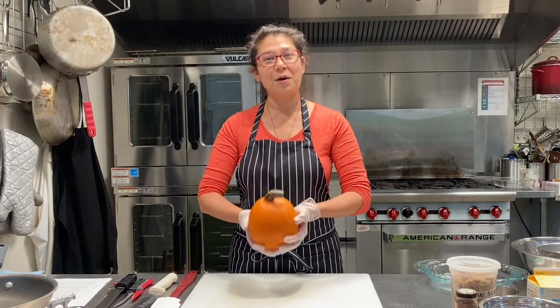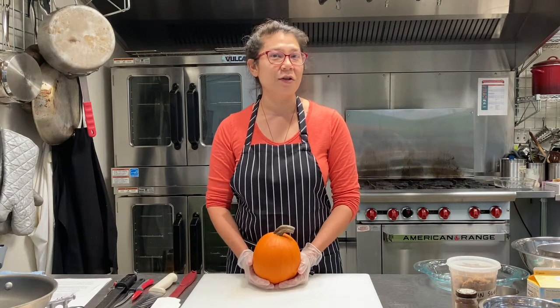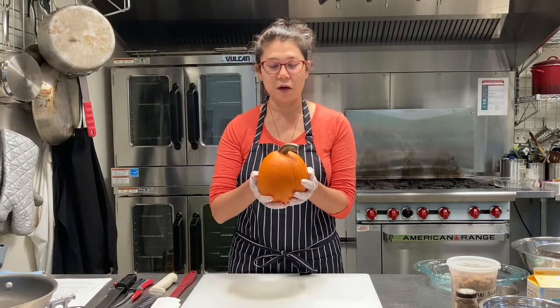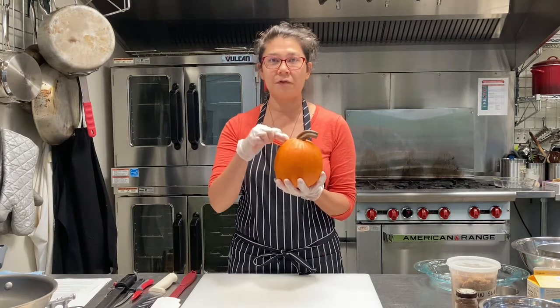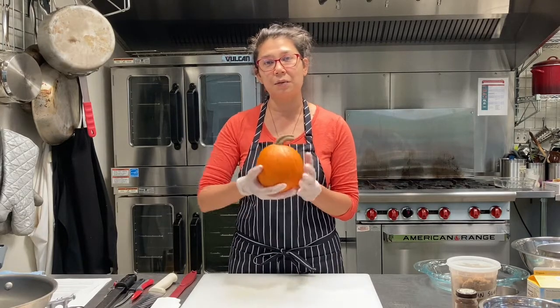Hello! I hope you're all having fun at the Harvest Festival. My name is Carrie and I work with Tilth Alliance. I'm here at the Rainier Beach Urban Farm and Wetlands in the kitchen. You all got a pumpkin in your activity kit and we're going to cut the top off, scoop out the seeds like we're carving a jack-o-lantern, stuff it with something yummy, and bake it in the oven.